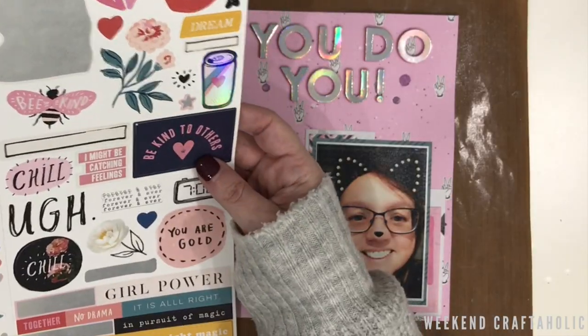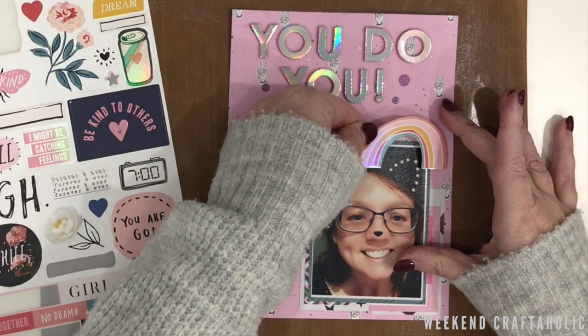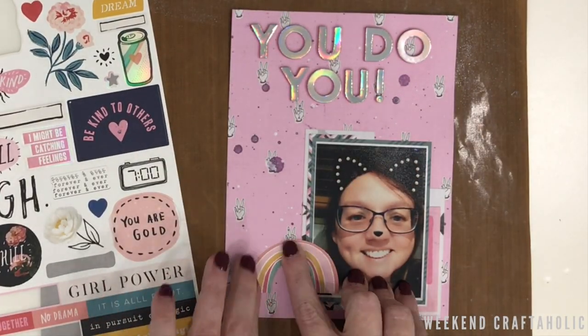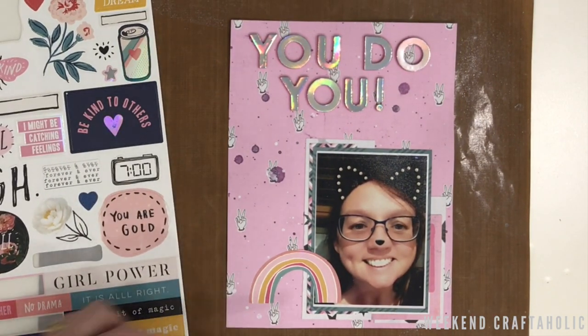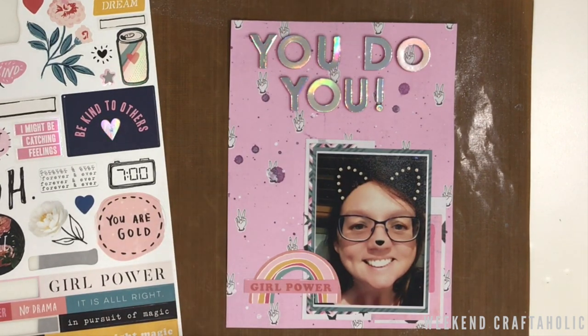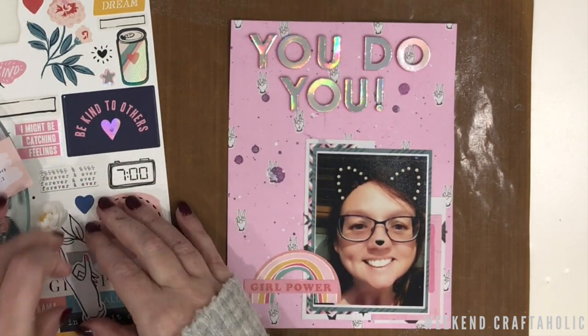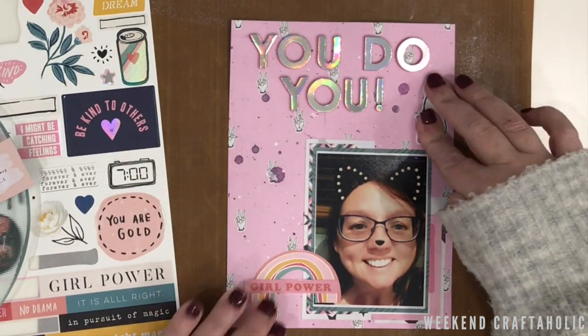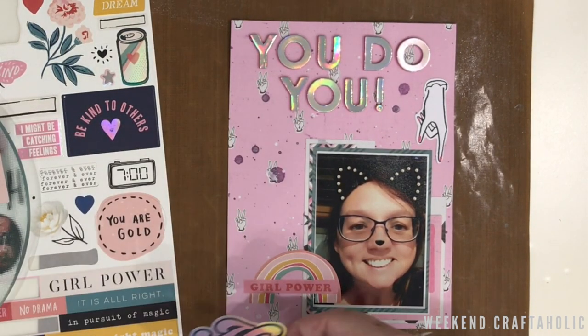I love some of the sentiment stickers at the bottom, but I just think the page isn't big enough given the photograph and large title, so I'm going to go for some of these holographic little die cuts. First I've got the rainbow sticker, and then I also have one that says 'girl power' which has a holographic effect as well. I've got to use this little hand die cut because it's just pointing down towards the picture, and it also matches the pattern paper I've got as my background.